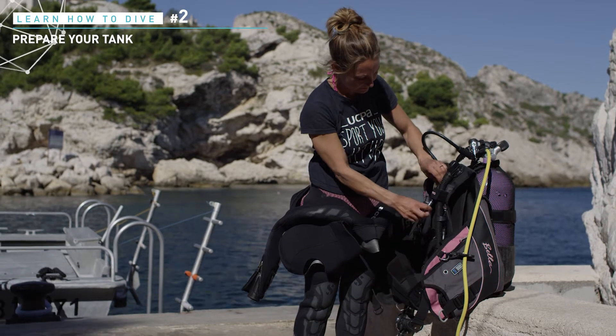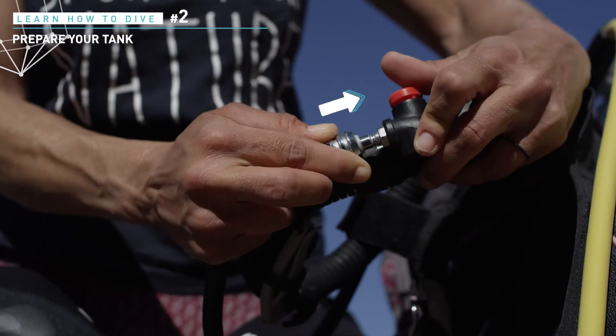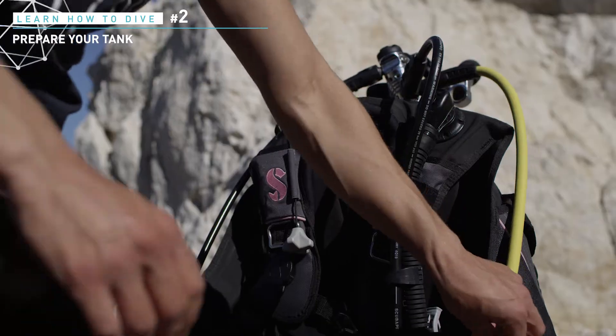The next step is to connect the direct system hose to your jacket inflation system. The connector works by pulling the ring backward, inserting the hose fitting, and releasing the ring to lock the connection. Align the inflation hose along the corrugated hose of the jacket inflation system.